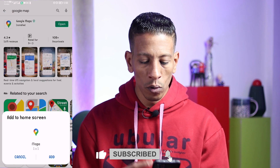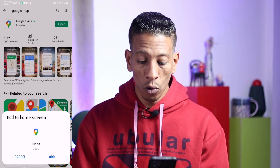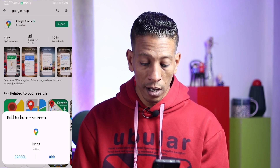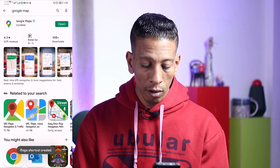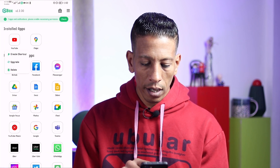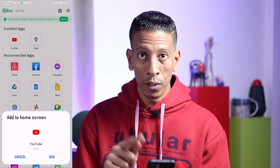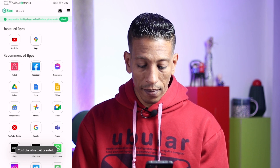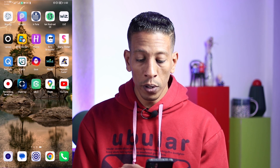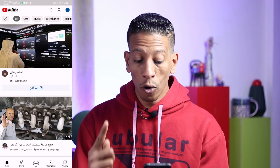The app also asks to add a shortcut to the home screen. I'll click Add. Then I'll go back, long-click on YouTube, and create a shortcut since I declined it when it appeared. I'll click Add, go back to the home screen, and find Google Maps and YouTube there.